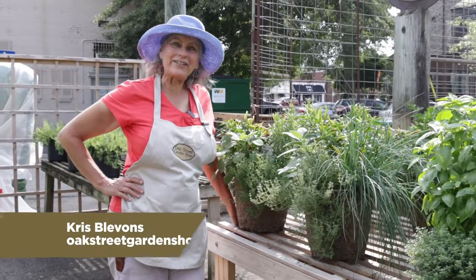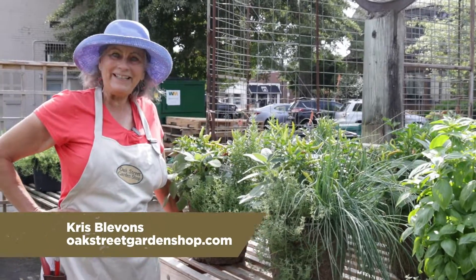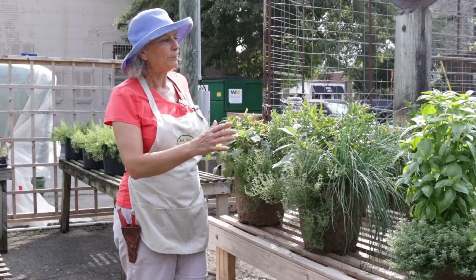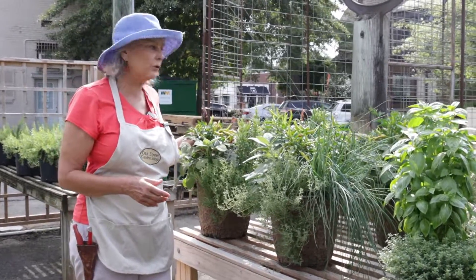Hey everybody, it's Chris at Oak Street Garden Shop in Crestline Village. Thanks for coming in. Wanted to show you some planters that we have planted up over here. They have been growing out so beautifully.